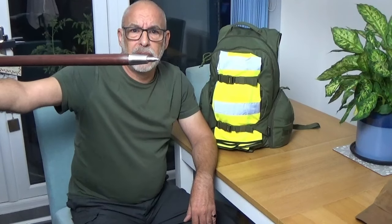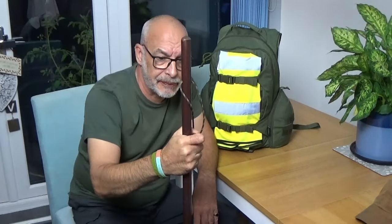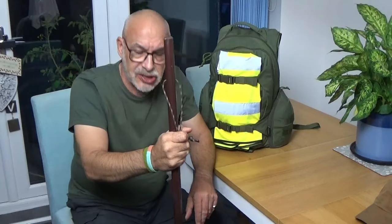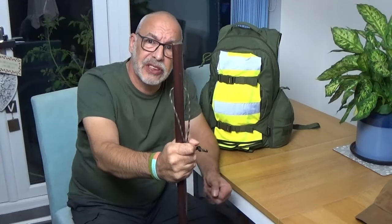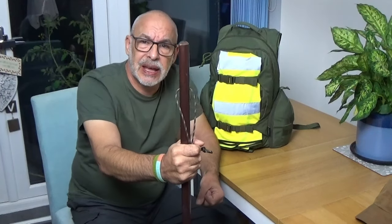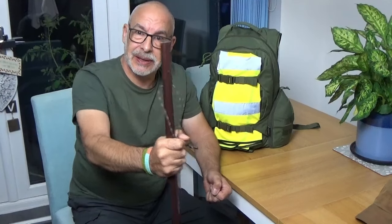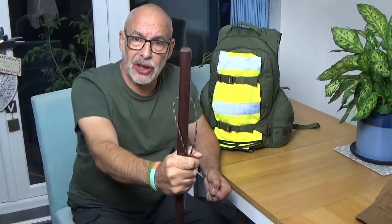The other item is my hiking staff. It has a felt end, about an inch diameter, to support whilst walking and checking things. And obviously if it is a zombie apocalypse and a herd of the undead come towards me in a menacing way, I can wave my stick at them and ask them to go away.